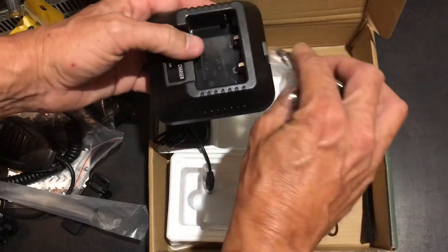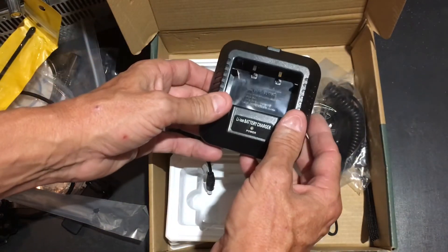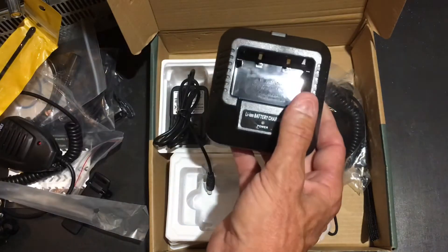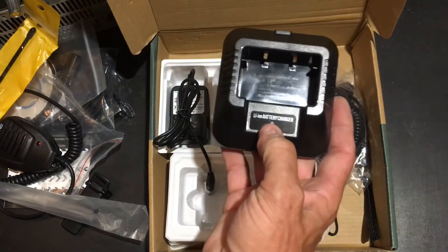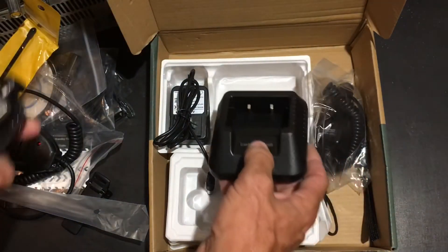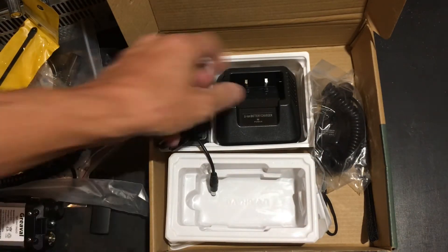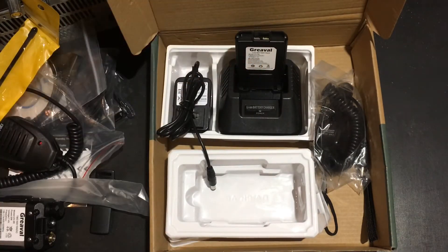This plugs into this, and then the base itself has the power light on it — a ready charge indicator. You can either fit the whole radio in there, or you can fit just the battery in there and charge just the battery.